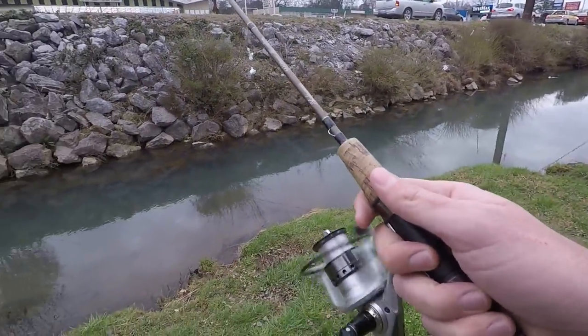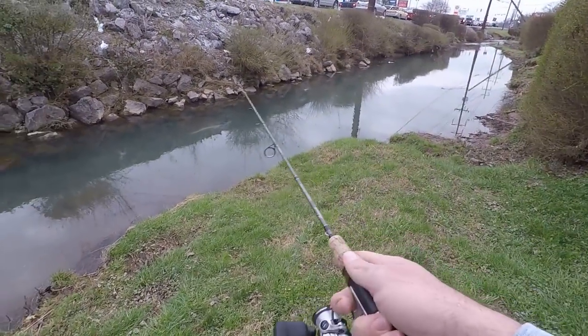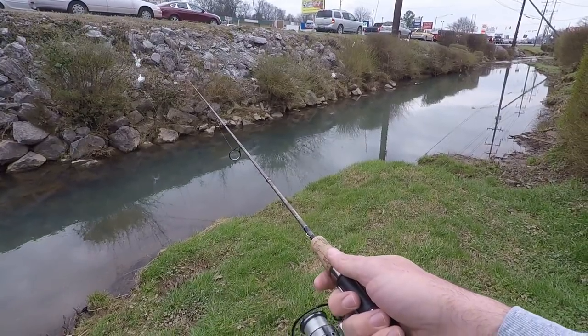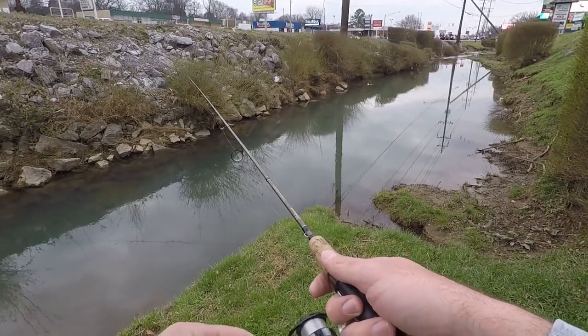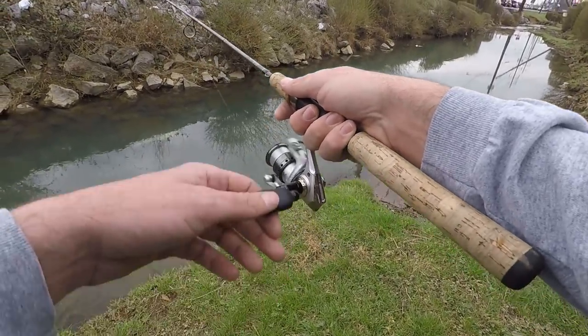Whoa, something bit at it right away! This thing cannot cast very far. I gotta remember it's got a real small hook, so I'm gonna have to be real easy on setting the hook. Got one, got one — first one on it, get over here!